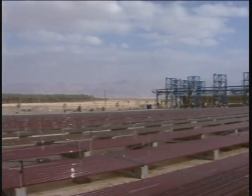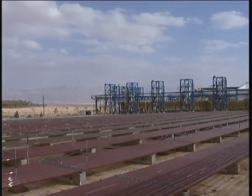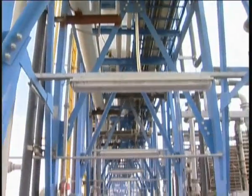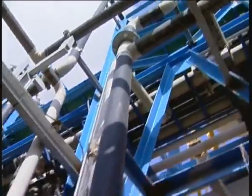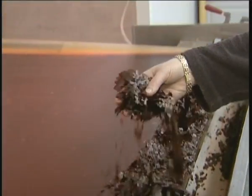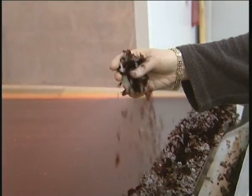Professor Busiba's patent method was the basis for this impressive new plant located in Kibbutz Ketora. For a scientist dreaming in the lab, playing with a few tubes, to come and see something big like that is really a dream come true. Built at a cost of several million dollars by Algatech, a biotechnology company, the plant produces 20 tonnes of microalgae a year, yielding 500 kilos of pure pigment.